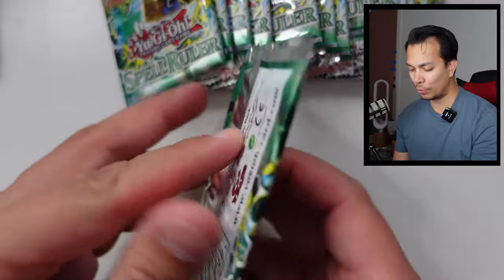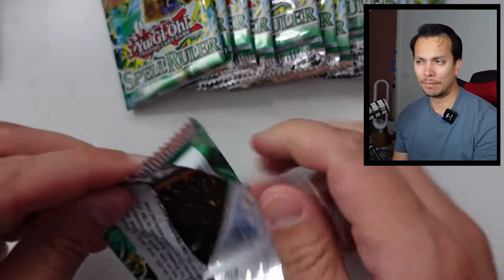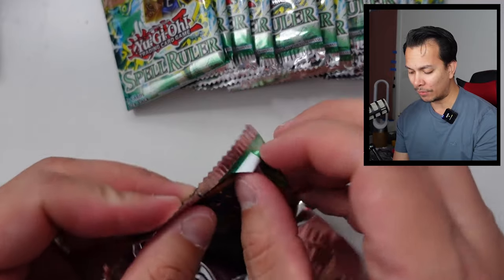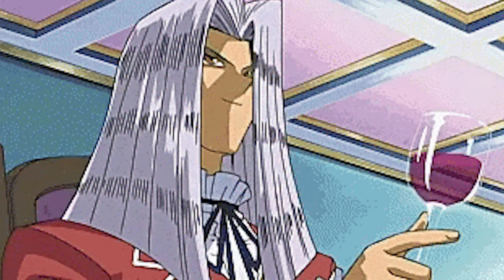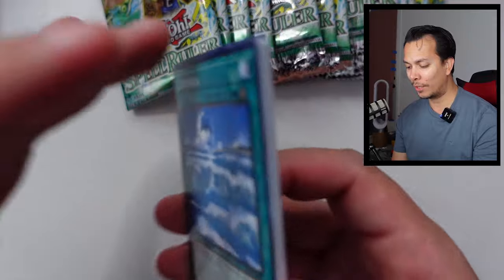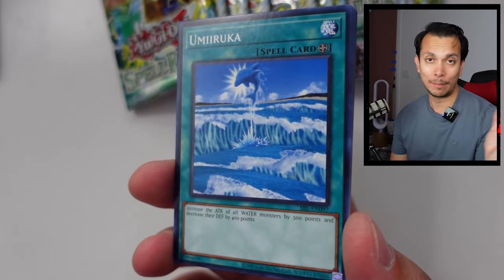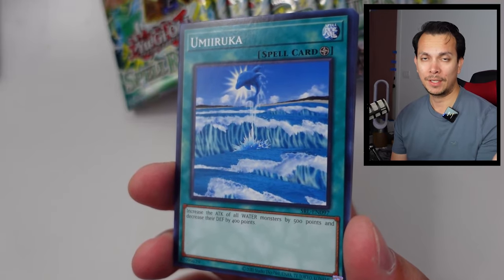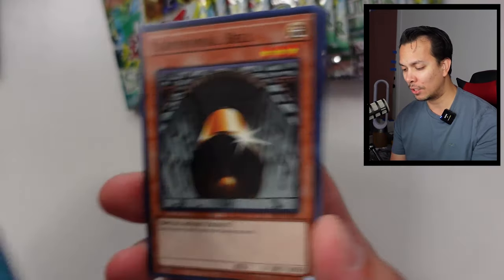The only thing that's really cool is all the Toon stuff, because this set focused a lot on cards related to Pegasus — my boy. He's probably one of the coolest villains in that show. Obviously the first villain was Kaiba, who was also a cool villain in that anime, and then Pegasus being another one.